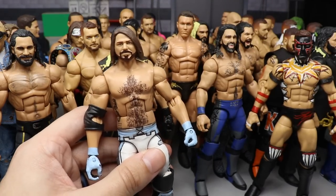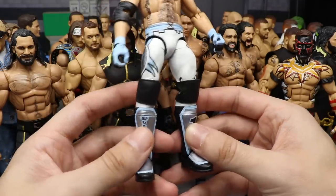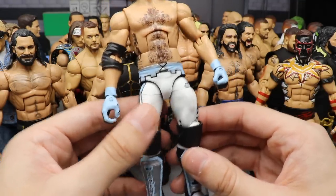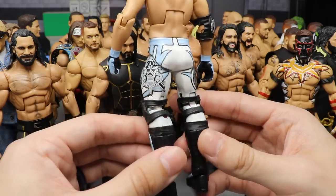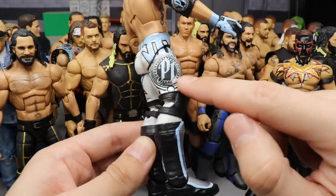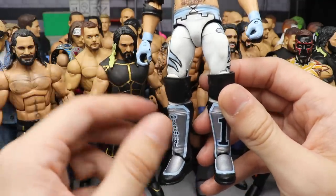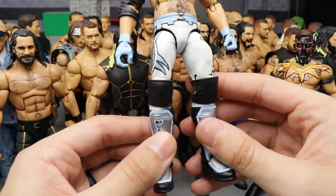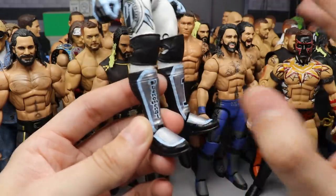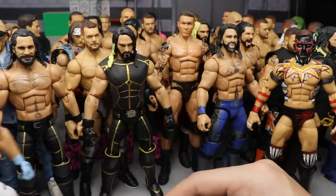At number six, we have the custom AJ Styles from Sold Out — a white fantasy attire with Carolina blue, silver, and black. This was the first time I really made my white pretty clean, and you can't really see the layering — it looks like a Mattel coat. The Carolina blue, silver, black, and white all tie together. You got the P1 logo in the blue, blue gloves. There's some chipping because I used it at a pay-per-view for MDT, but I just love this attire so much.